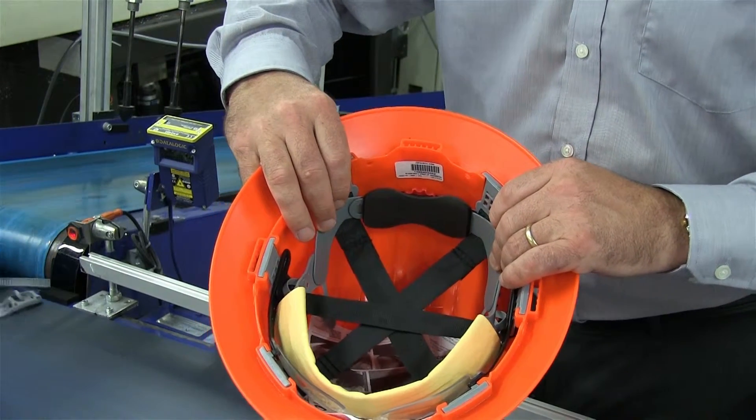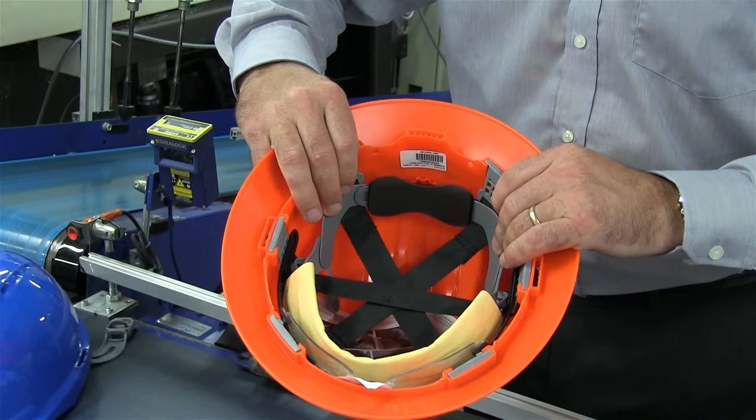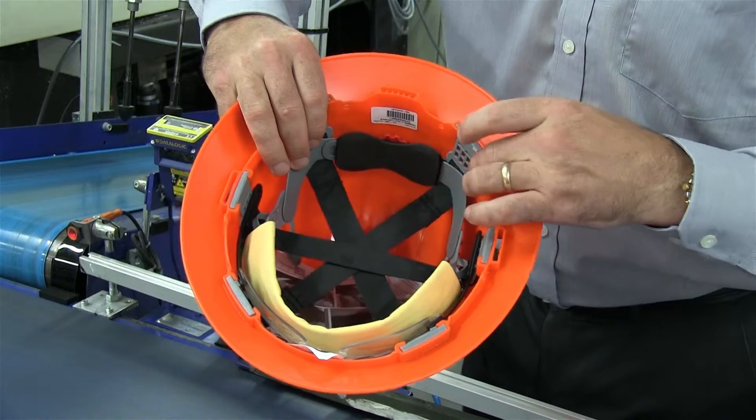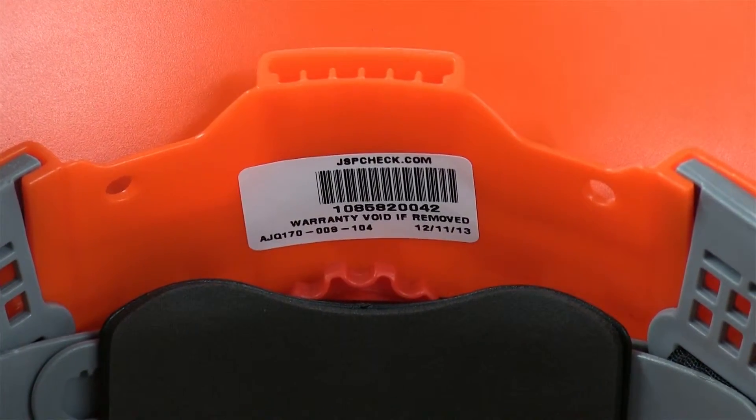Another unique feature on the JSP Evolution 6100 Hard Hat range is JSP Check. The JSP Check is a barcode that is on every Evolution 6100 Hard Hat.